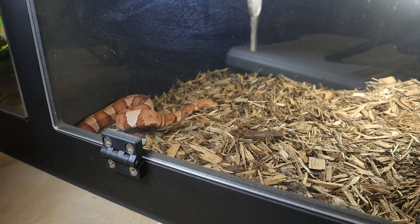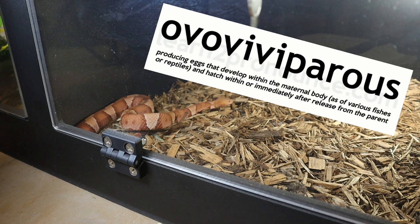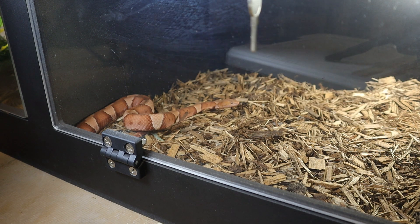Copperheads possess a venom that is hemotoxic, meaning it primarily affects your blood and tissues. Their bite is painful and can be dangerous, but fatalities are rare and medical treatment is crucial if bitten. They are ovoviviparous, meaning these snakes give live birth, keeping their eggs internally where they incubate them.